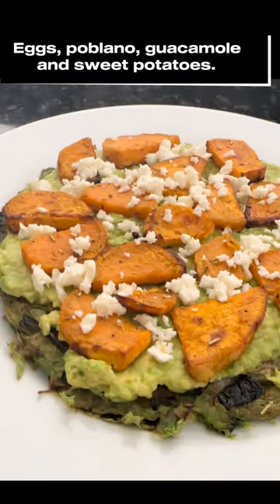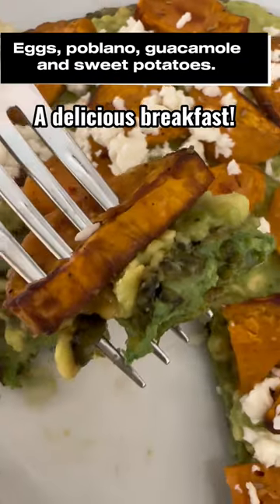Eggs, poblano, guacamole, and sweet potatoes. A delicious breakfast.